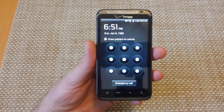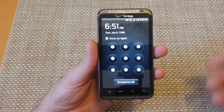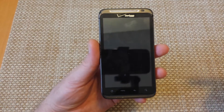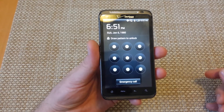Hey everybody, this is a quick informational video. I got this phone from a buddy of mine and he hasn't used it in a long time — he forgot what the pattern unlock code is. So I'm going to show you how to do an alternate factory data reset to get back into the phone.